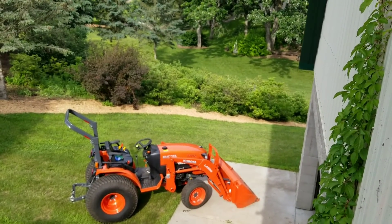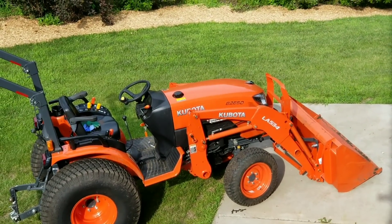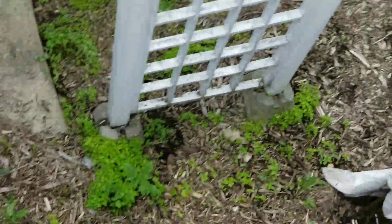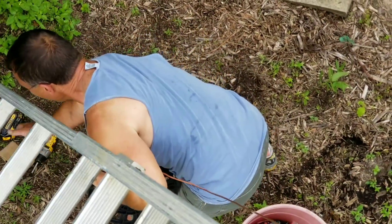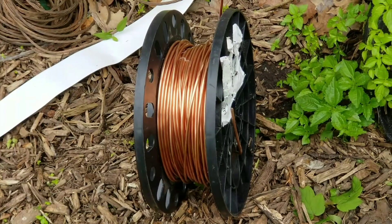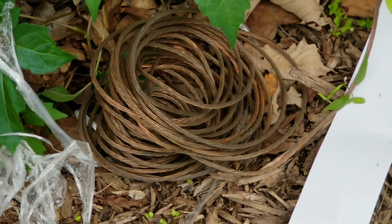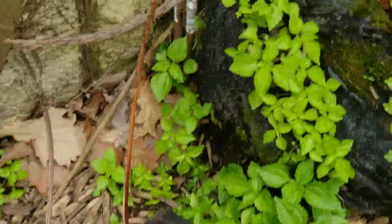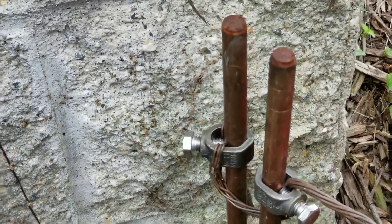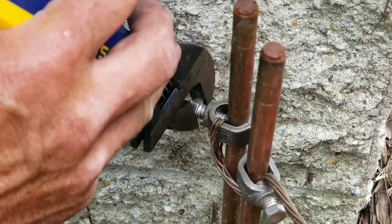That equipment right there is a Kubota B2650. Here's the spool, and that's the old wire — you can see what oxidation can do to copper wire. That's brand new wire, but this right here is the termination point. This is how we're going to do it — the terminator.